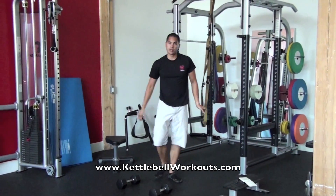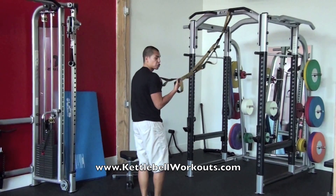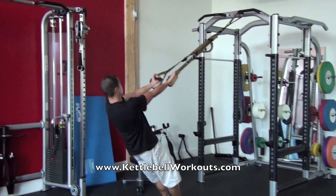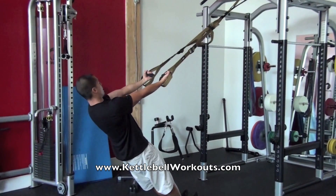Bicep curls are pretty self-explanatory. You're going to get back into that lean, get a supinating grip — an underhand grip — palms are going to go up. I like my heels on the ground for pivot, and then I'm just going to curl.